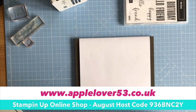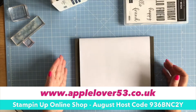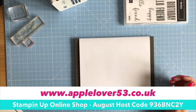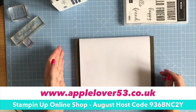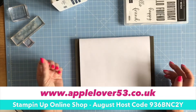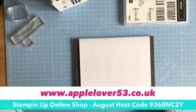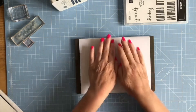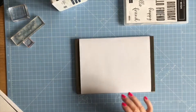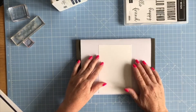Everything I'm using can be purchased in my online Stampin' Up shop. If you shop in the month of August and put the August host code in where it says 'apply coupon code' at checkout, that will hopefully enable me to gather some Stampin' Up rewards. If I get enough rewards for August, I'll be able to send you a little thank-you gift along with your thank-you card once we get into September.